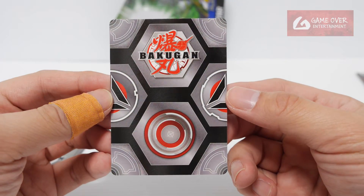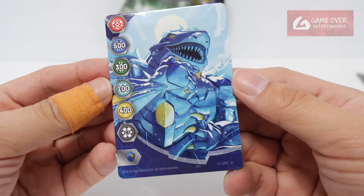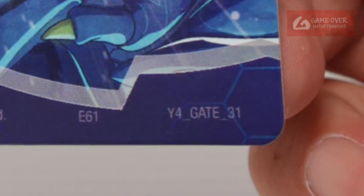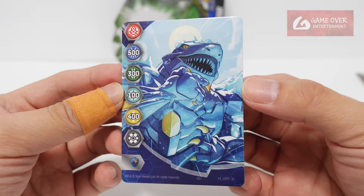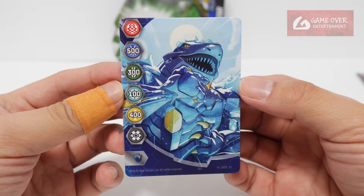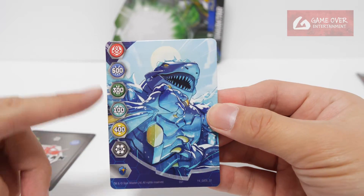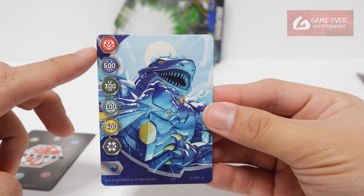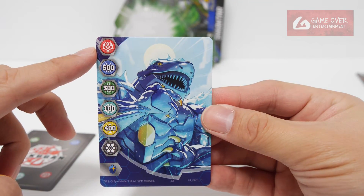So what gate card did we get? Very nice. This is gate 31, year 4 gate 31. This looks like Aqua Shakta — this is new. There's no number there, I'm assuming it's a zero.